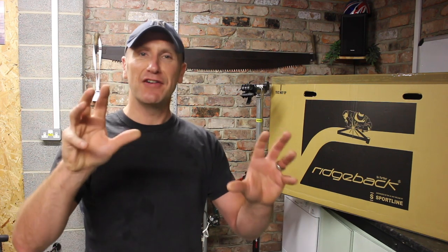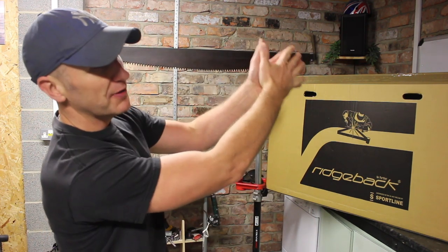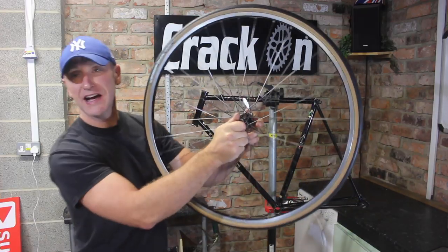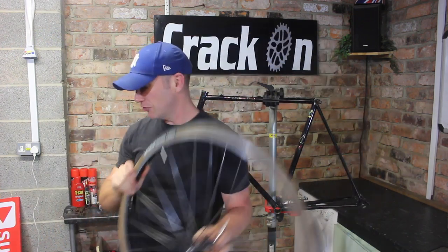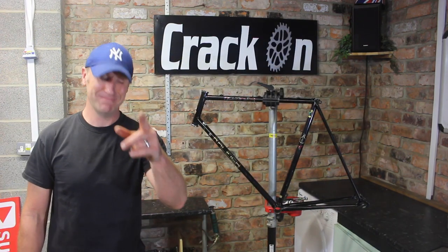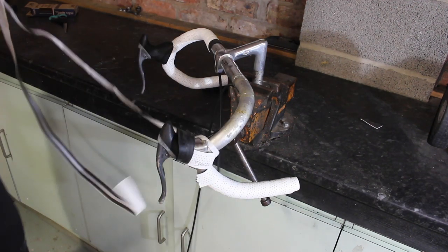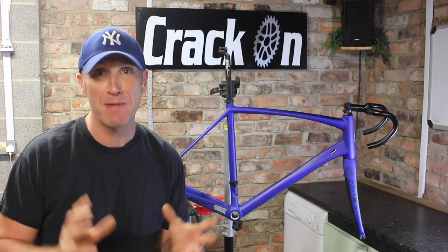Right, okay guys — so not only do I live near a train track but also a church, so now we've got the church bells going, which is very nice but doesn't help. Anyway, we've got some nice Conti tyres on with the black rims — they look really good.